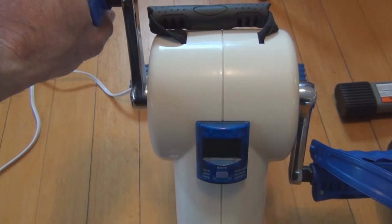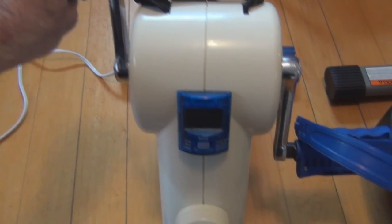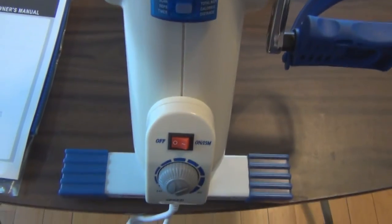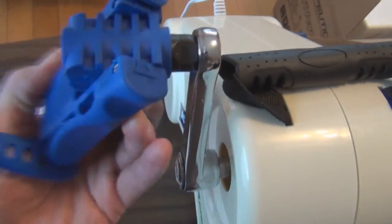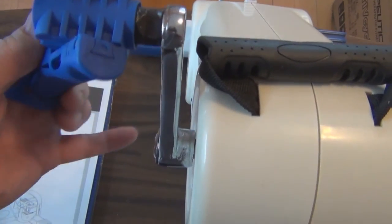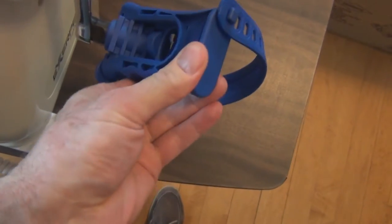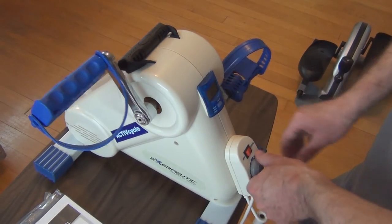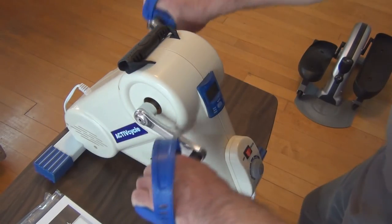In addition to using this with your feet, you can put this on a table in front of you and also exercise your arms. This is the box it came in, and pretty much all you need to do out of the box is attach the pedals. To narrow the footprint for storage, there's a mechanism where you press these in and they fold down, making it a little narrower. The pedals snap back up into place and lock in, so you can be seated with this in front of you and place your hands on the pedals to exercise your arms.